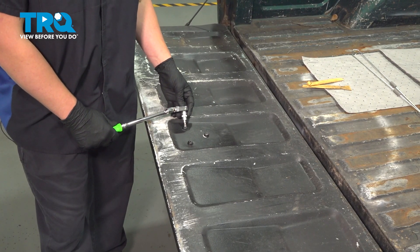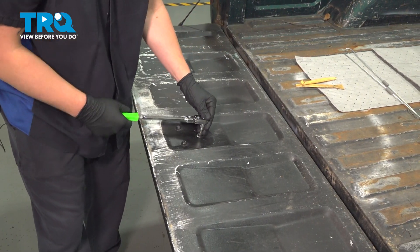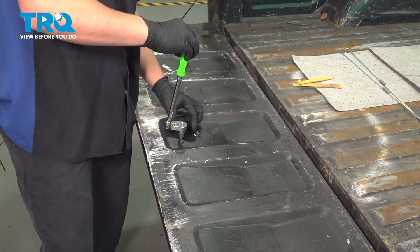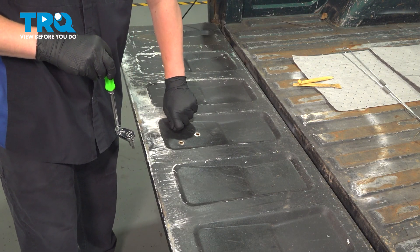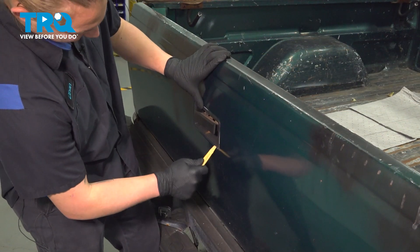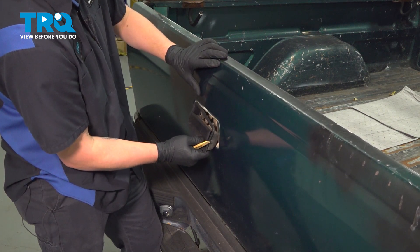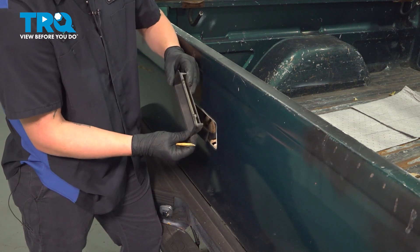Using a T40 bit, we're going to remove the three screws. Remove the tailgate bezel. There are two fingers on the bottom that we're going to use a plastic trim tool and pop up and out.